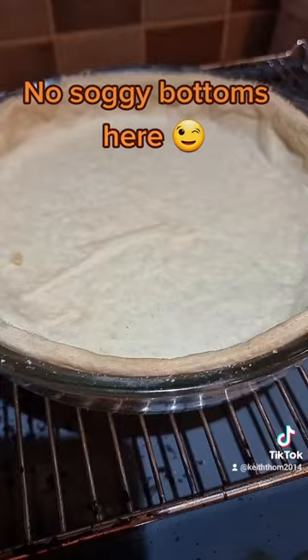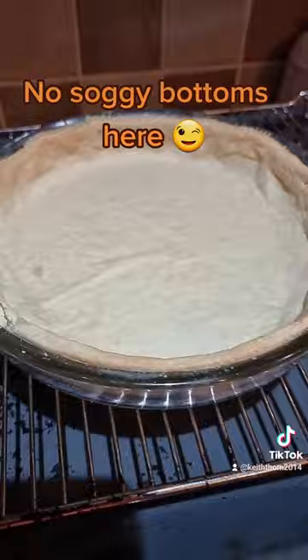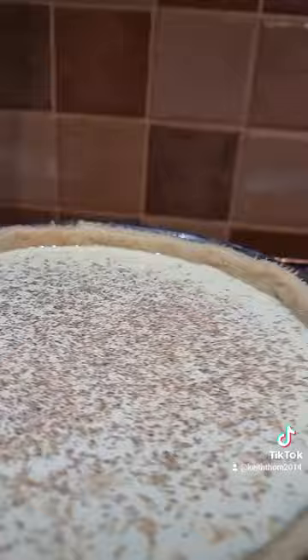So that's the first one blind baked. Let's get some filling in. That's the custard in the tart, and just some nutmeg to go on top — there's nothing nicer than some nice fresh nutmeg grated on top.